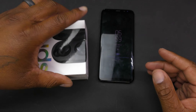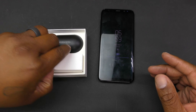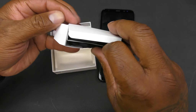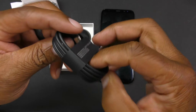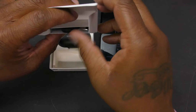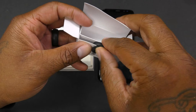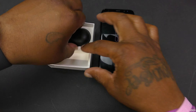Opening up the box, on the inside you get a black charging cable, which is USB Type-C to regular USB — loving that. You also get wingtips. I'm going to take all these out, although I don't plan on using them.